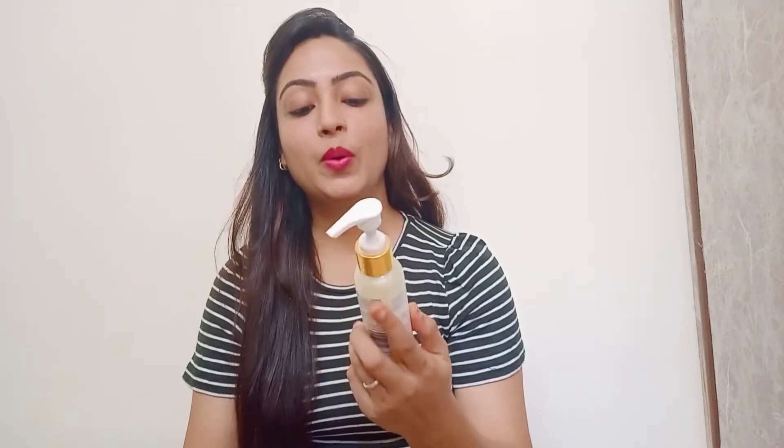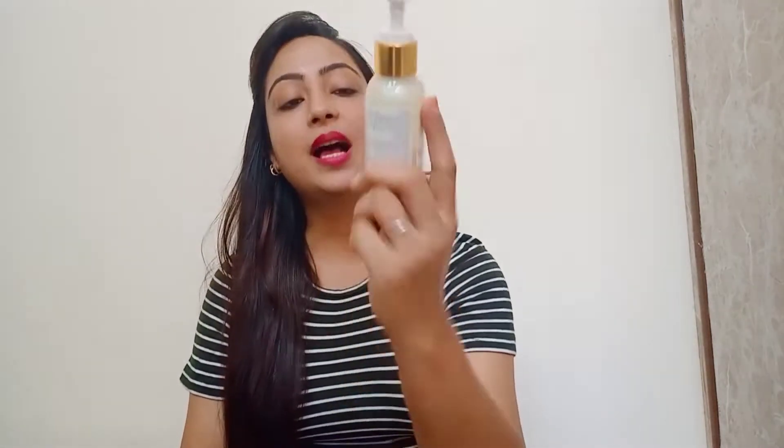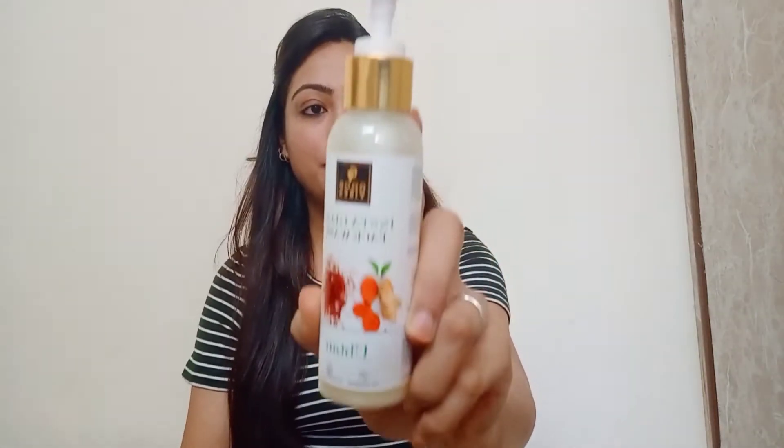Hey guys, welcome to my YouTube channel. Today I am going to share this video with you guys.